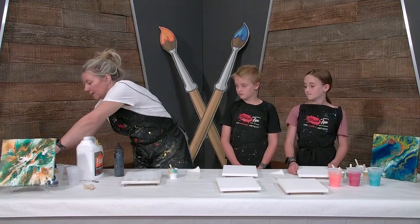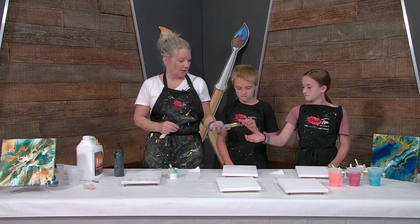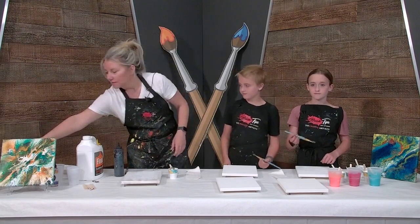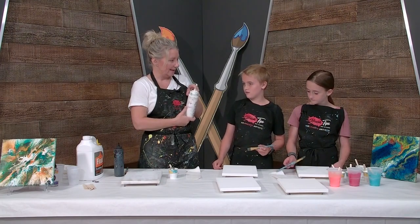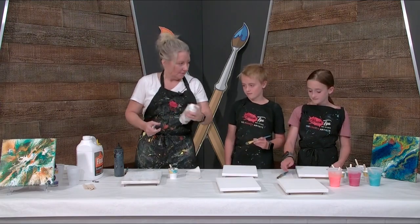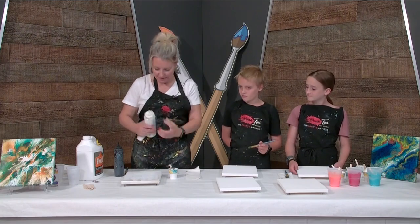Okay, so now we're going to grab a brush — pick any brush. This is already pre-mixed because Abby at the shop, my partner there, she's amazing and she pre-mixed it for us. So thank you, Abby. She does these all the time.